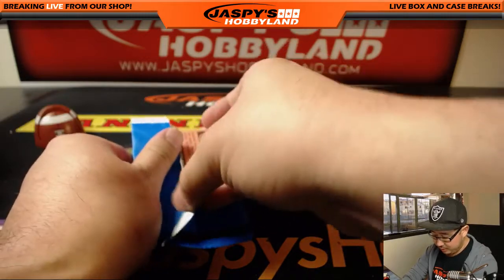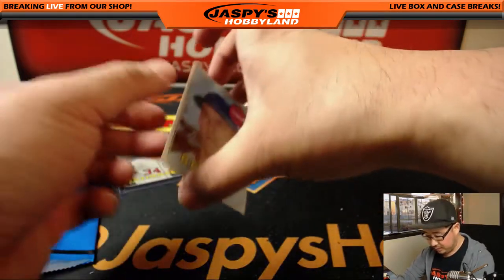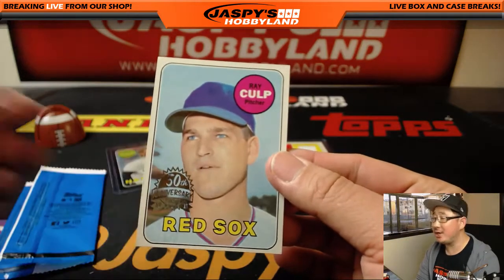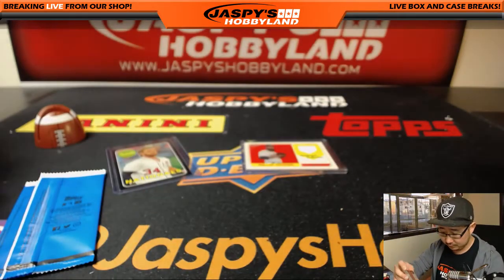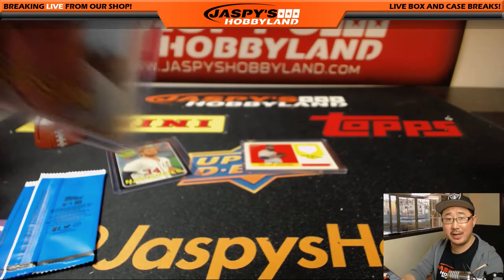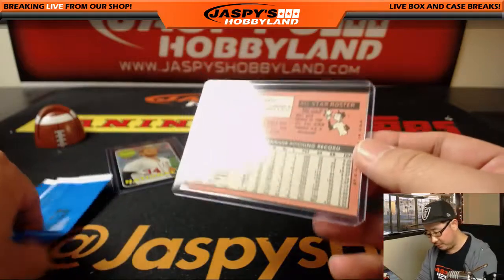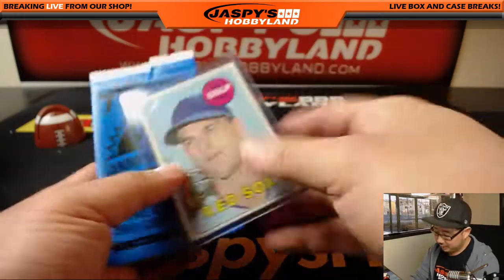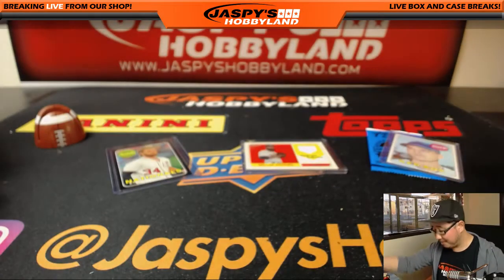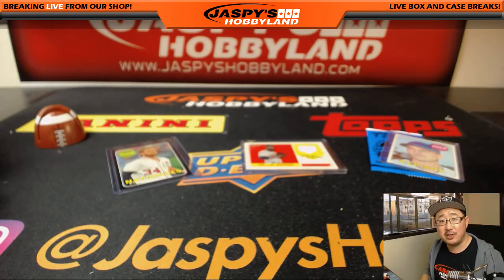The last one here is Ray Kulp. And there you have it, Ashley — that's your personal box of the brand new heritage. This is an original. Joe for Jaspi's Hobbyland. Join us for another personal box of heritage on jaspishobbyland.com. Thanks, everyone — we'll see you next time.